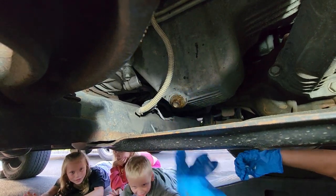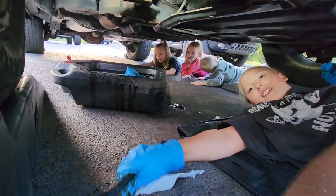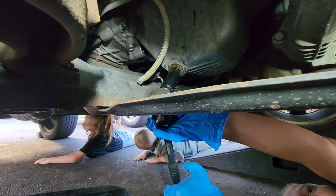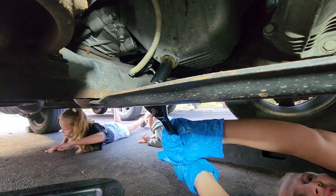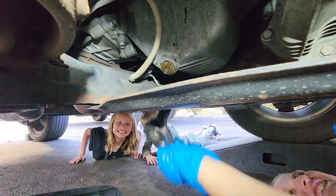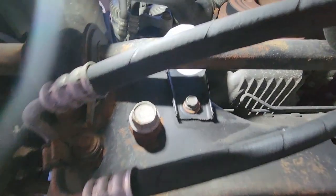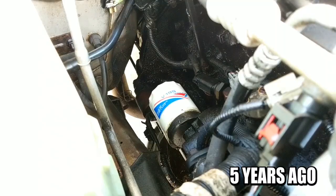I need a tool to tighten it — want to make sure it goes on nice and even so you don't strip the bolt. Not too tight but not too loose — get it just right, probably about 23 foot-pounds. All right, the drain plug is back in.